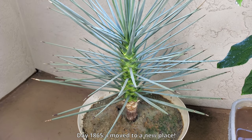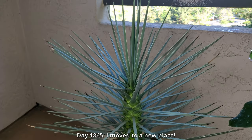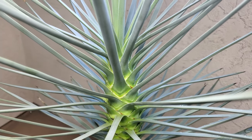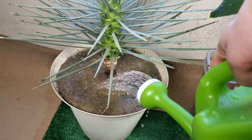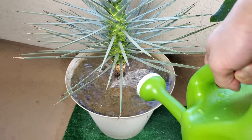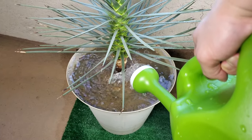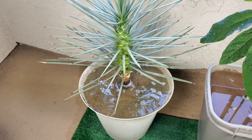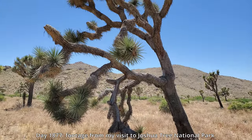I sprayed some water as customary in the past to wash off the trunk. On day 1865, around mid-April 2020, I moved to a new place that had no direct sunlight, which is very bad for this Joshua tree. As it turned out, it was actually a great thing for some of my other plants such as the avocado and the mango. At this point I'm just giving it a lot of tap water — water demand started to increase for all my plants in spring and summer. I wasn't using distilled water anymore, at least not very often.